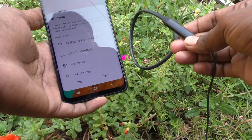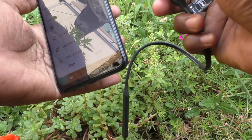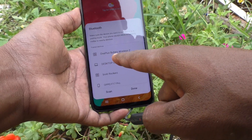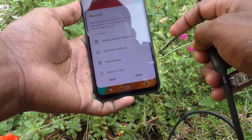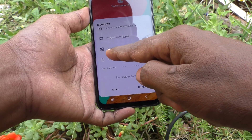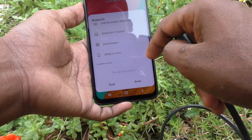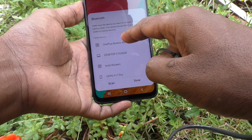Here I have a Bluetooth headset device that is already turned on, and it's showing here — OnePlus Bullets Wireless. This is the signal of this device. Other devices available are a desktop (my PC), Boat Rockers (another wireless headset), and Oppo F17 Pro.